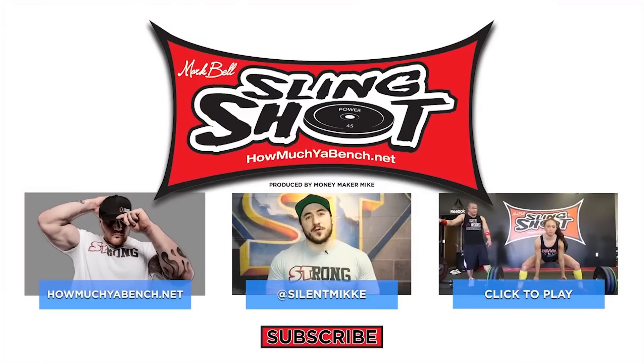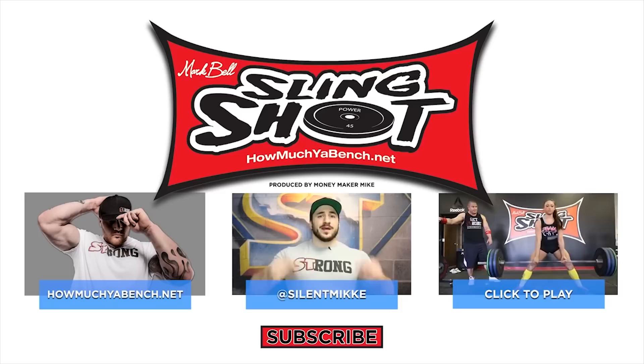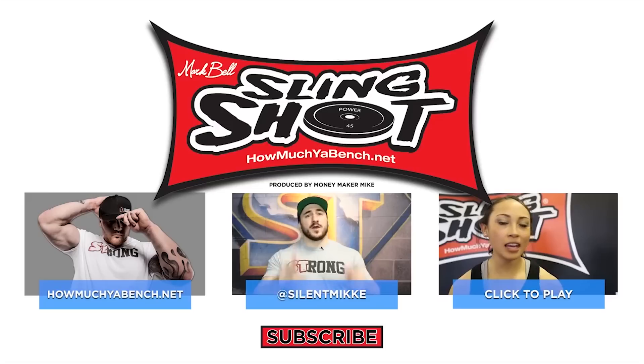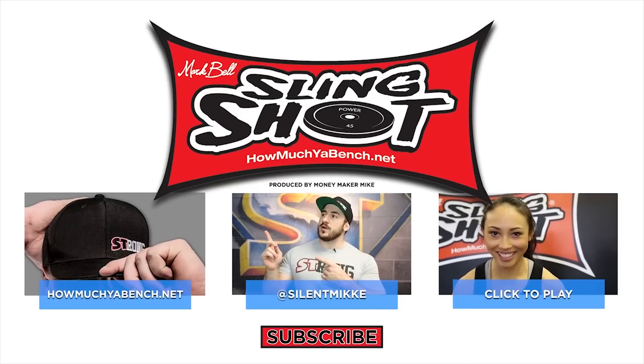Thanks for watching. If you want more content, be sure to subscribe, like, share it, and leave your comments below. If you want to see more content from the strongest gym in the West, click up here. And if you want the best gear in the powerlifting game, check out Slingshot right over here.